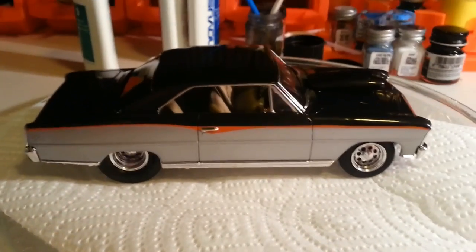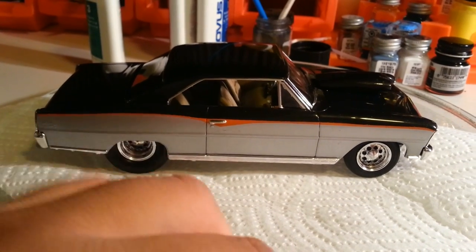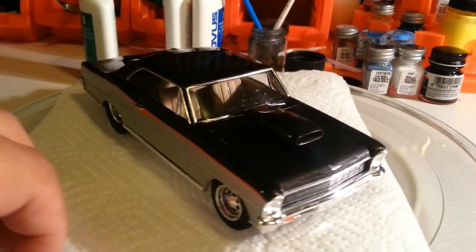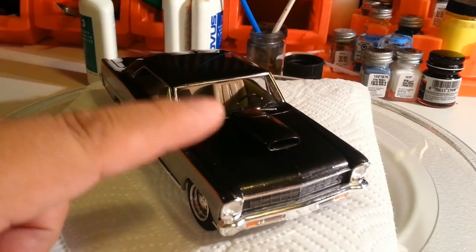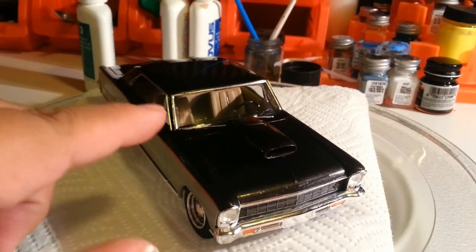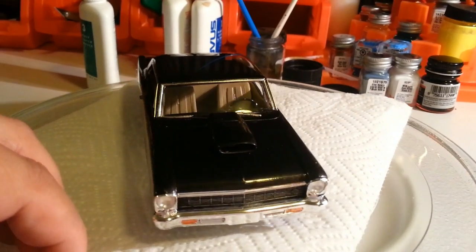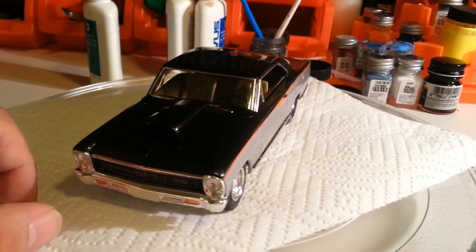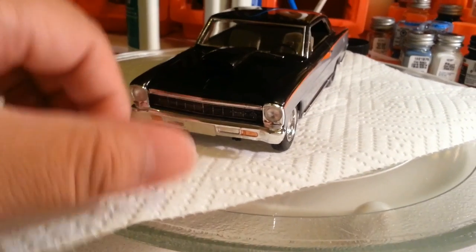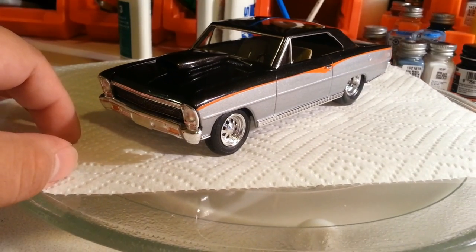I've got the bare metal foil around the window there, and bare metal foil all the way around the window except for the bottom — I felt if I did the bottom it would just be too much. So I decided to get the wipers in there so the wiper detail would come up. And then the black wash grill.